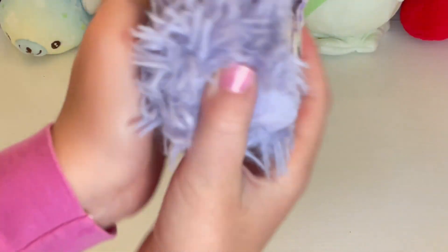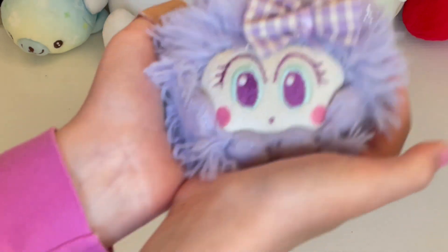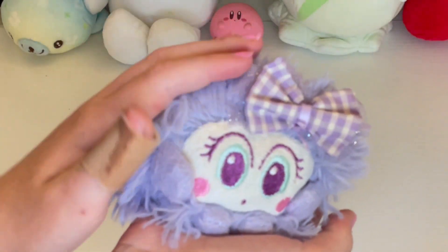She kind of has this periwinkle fur. It's really soft, and she's really tiny and small. You have to take good care of her. Don't let her fall or anything. Don't let her get hurt.